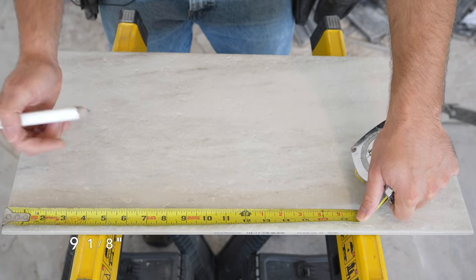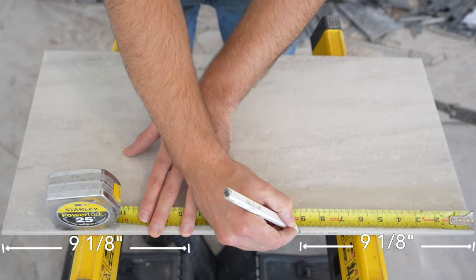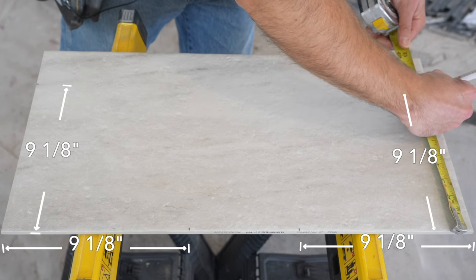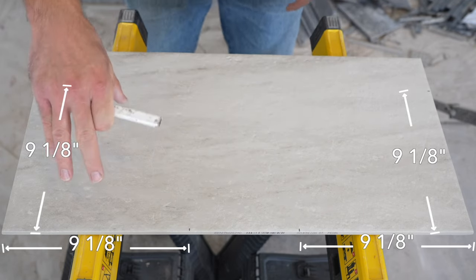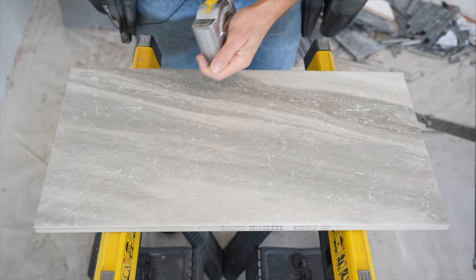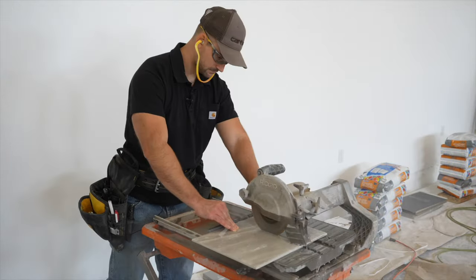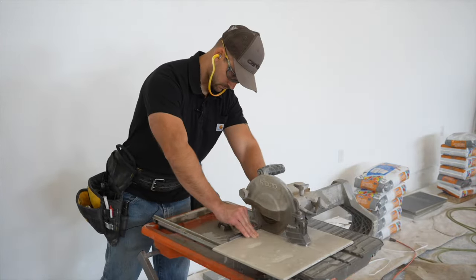The first thing I'm going to do to lay out this tile is measure off this edge nine and one-eighth and make a mark, then come off this edge nine and one-eighth and make a mark. I need to come down the tile nine and one-eighth and also make a mark on the other side. Essentially I'm going to cut it down then cut long ways to make a nine and one-eighth square. Nine and one-eighth inch shelves is perfect for a simple three-foot wide by five-foot long shower.